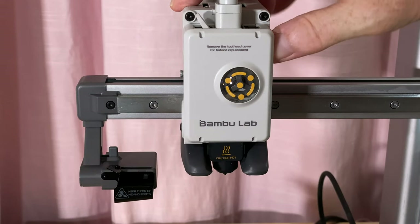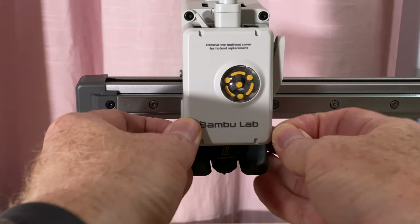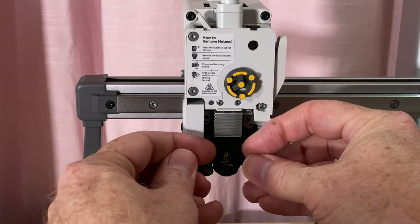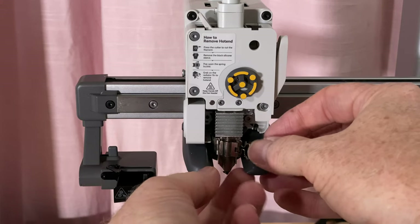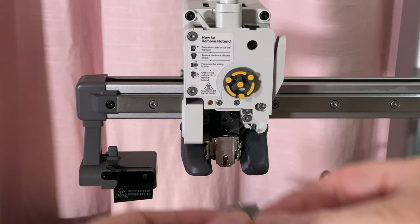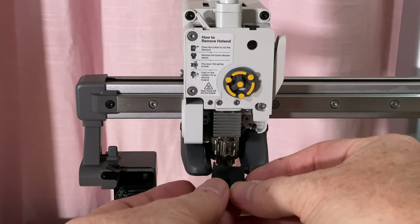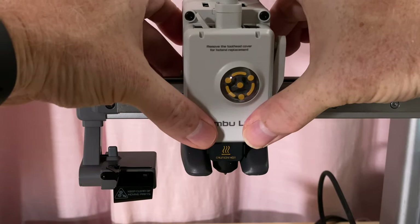With the printer's hot bits at room temperature, press the filament cutting lever to make sure the filament has been cut off. Remove the front cover of the tool head — unsnap it from the bottom, then lift it up and off. Remove the silicone sock from the hotend, pull it forward and then down to get it clear of the nozzle. Unclip the hotend, pull it out and down. To replace it, put the new hotend in and clip it in place. Put the silicone sock back on and snap the front cover back on. That's literally it — it takes under a minute to do.